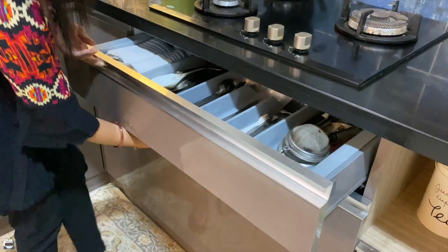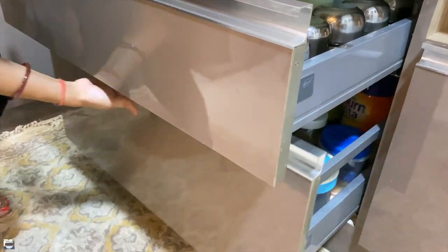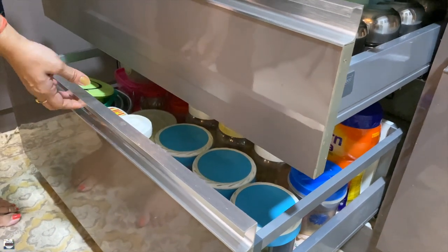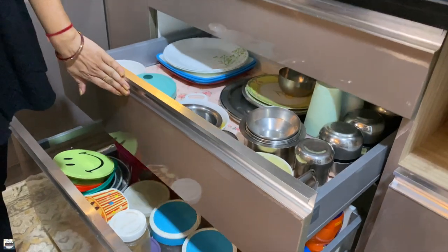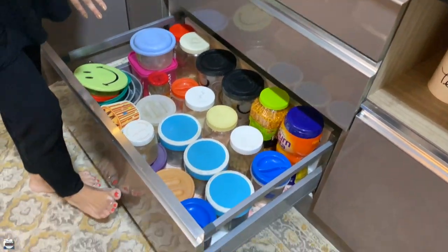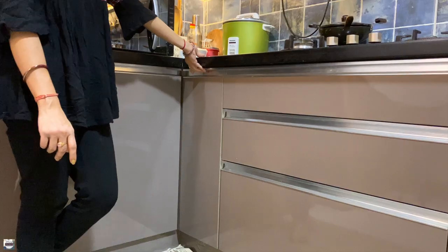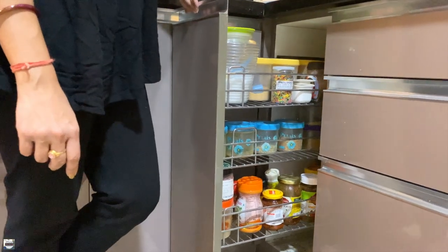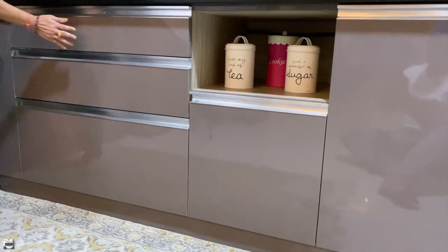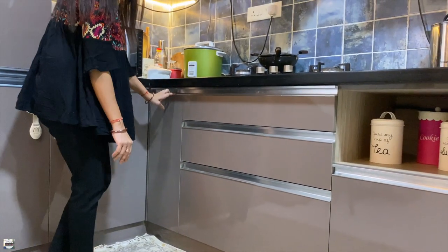Just below that I have a closed cabinet which holds my kitchen appliances and less-used kitchen tools. Under the hob I have used three tandem boxes — the top one holds the cutlery, the middle one holds the daily-used groceries, and the bottom deep box holds a ton of dabbas with my extra raw groceries. Moving to the next, I have a six-inch bottle pullout unit that holds my spices and pickle jars.